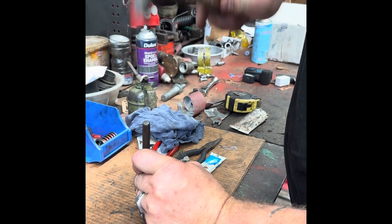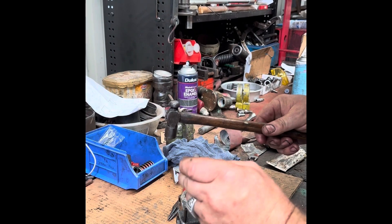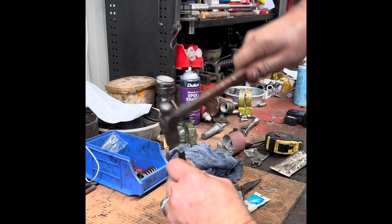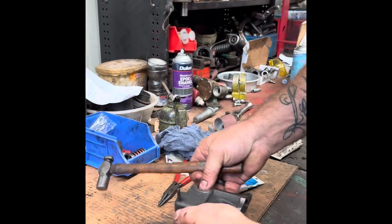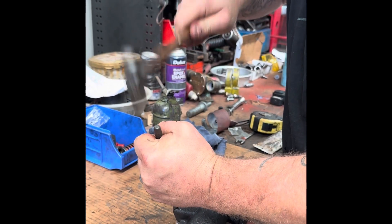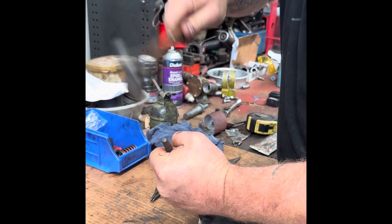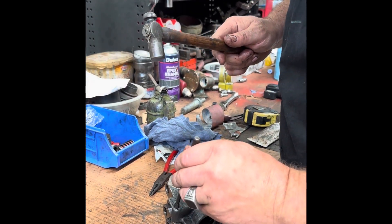Not a pin punch — a roll pin punch — so it doesn't collapse the pin. Someone's already had a bit of a go at it with a normal pin punch, but anyway. That was probably when it was prepared before I got to see it. It's still lined up. It's a long roll pin for the job it does. Probably get a bigger hammer would be better, but anyway.